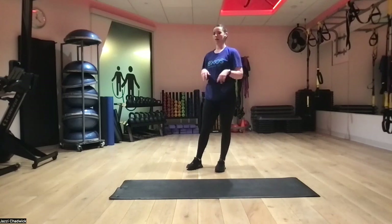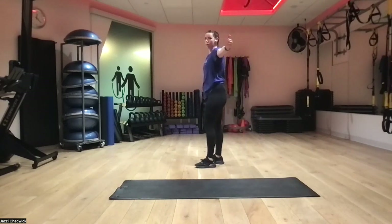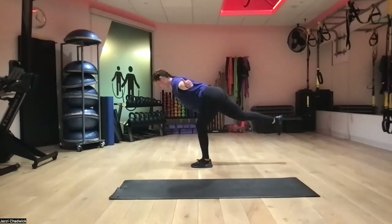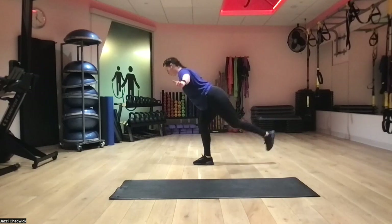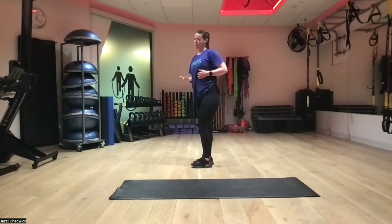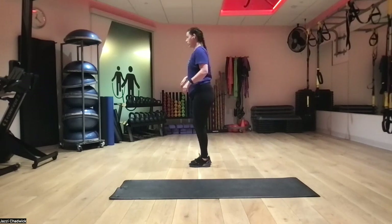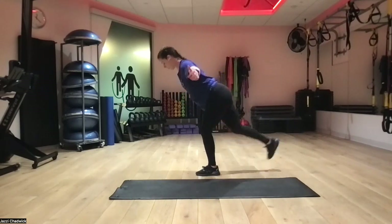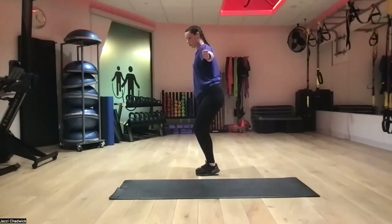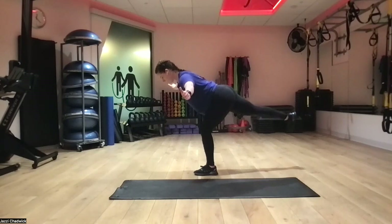Next up, inverted hamstring — we're halfway done, three more movements: this one, walking lunges, drop squats, then we cool down on the ground. Arms are out, thumbs up — we got this. Make sure our chest is not coming down past our hips; that's when we tend to feel it in our low back. Using our core. My right leg is just not having it anymore — all good!